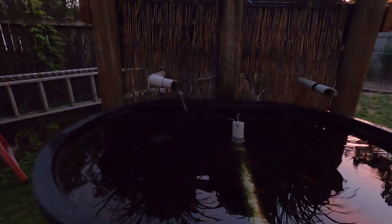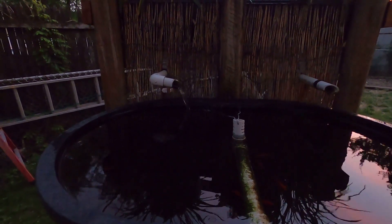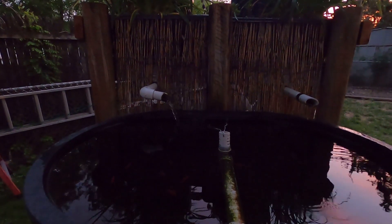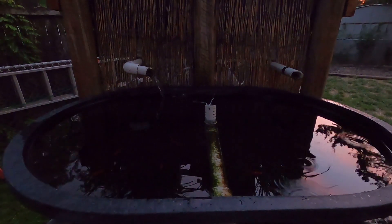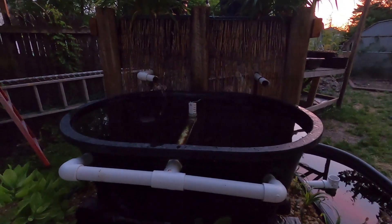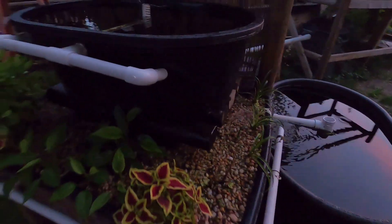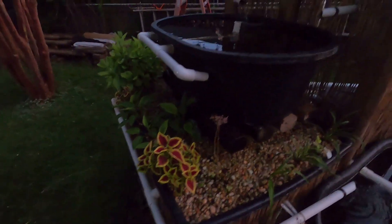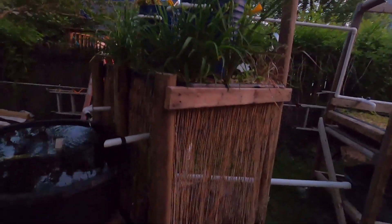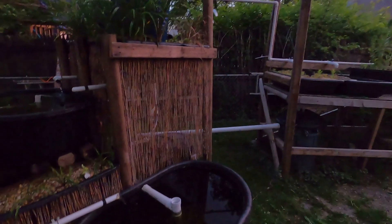I've got a little more adjusting to do, but it's all fine tuning. I built this system last year — it was more just to test everything. This wasn't meant to be the final system; it's more decorative, that's why it's got decorative plants and flowers to bring the bees in. I'm still working on it, trying to make sure I don't lose a bunch of water.